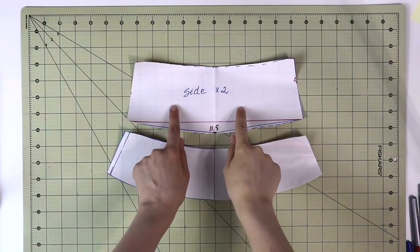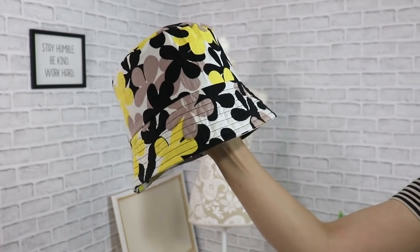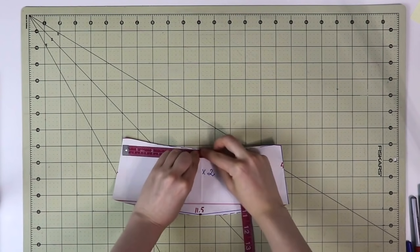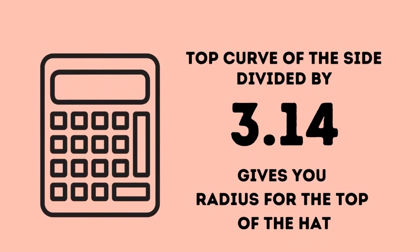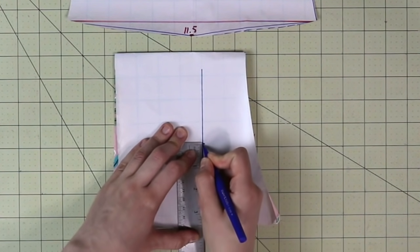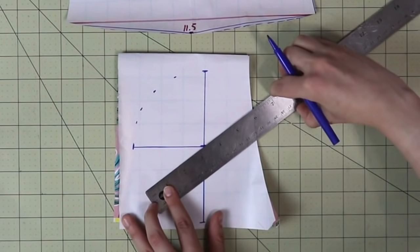Now we have the side of the hat and the brim of the hat. The last thing we need is the actual top of the hat, which is going to be a circle — making it really easy to draft. Grab your measuring tape and measure the top curve of the side of the hat. Once you have that measurement, divide it by pi (3.14) and you have the radius of the circle for the top of your hat. You see me draw one radius, then another, and then the radius all around a semicircle — because I'm going to cut mine on the fold.